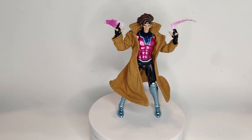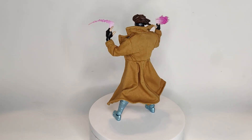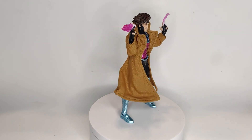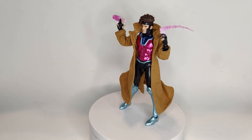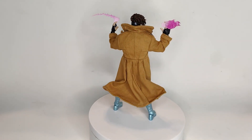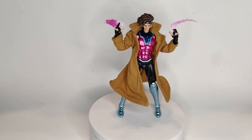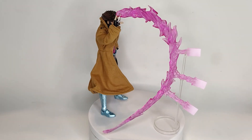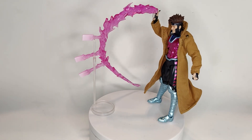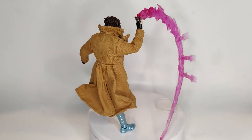Also included are charged-up kinetic cards that he can hold or pose like he's throwing them. They look pretty good but aren't super detailed — the cards don't have a number or a suit like diamonds or spades on them, which would really sell that they're cards. Other times I've seen them done a bit better. It also includes a much bigger effect piece where he's throwing multiple cards with energy attached to it.